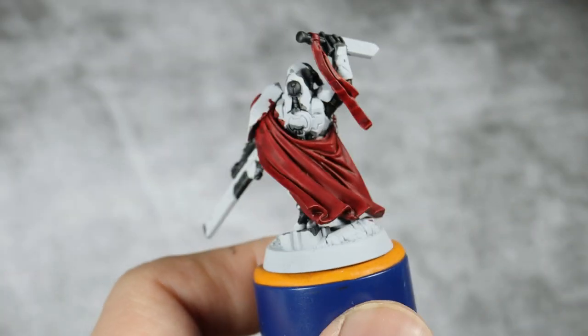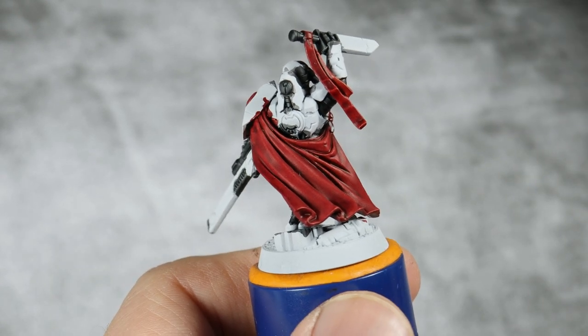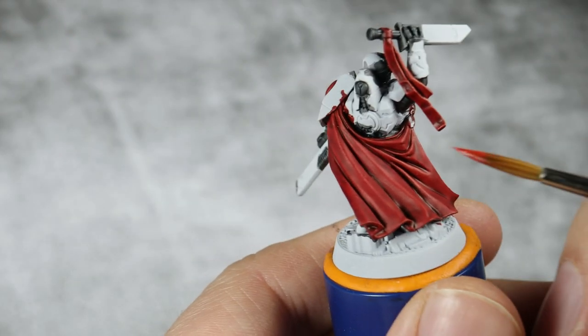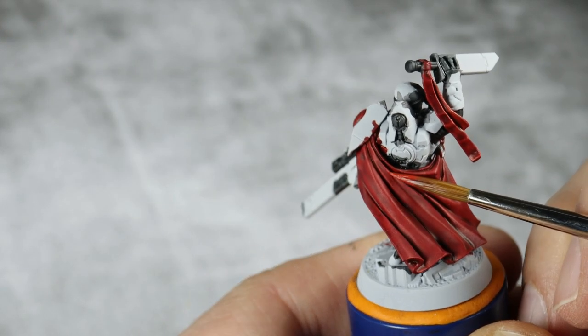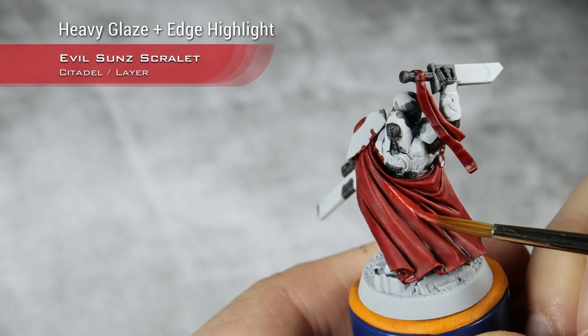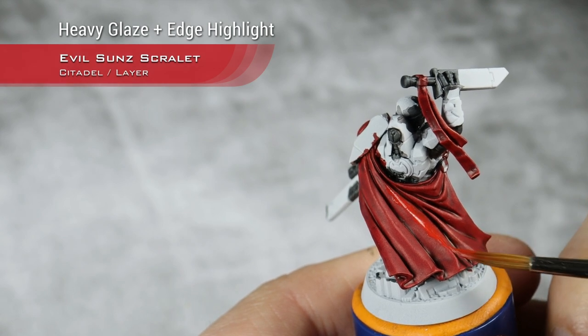With all those layers now applied, I'm going to start highlighting all the red details and for this I'm going to start with Ebosson Scarlet. Here on his rope I will do a glaze with Ebosson Scarlet over the main folds, so to give them a bit more brightness. Of course, not a lot of Tau minis have capes, so you can pretty much ignore this.